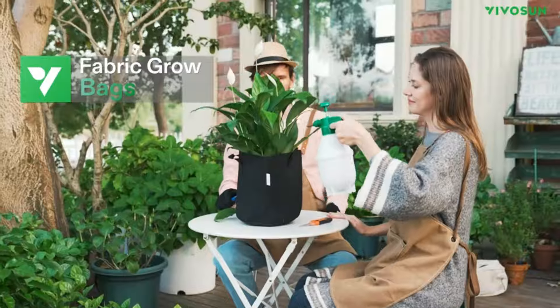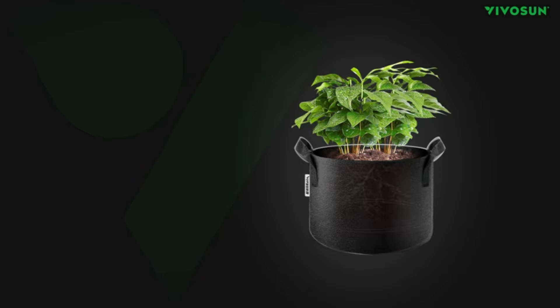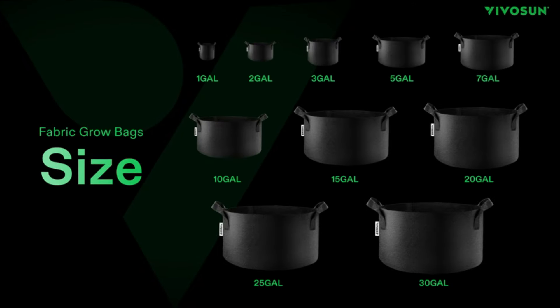Durable construction. Made of thick non-woven fabric with reinforced sturdy handle straps for easier lifting and moving. Aerated roots — the non-woven fabric ensures that plant roots stay aerated and are air-pruned inside the grow bag for a healthier root structure.